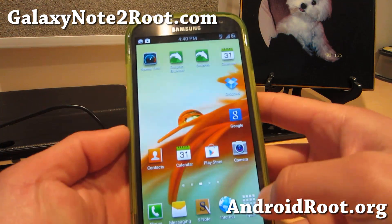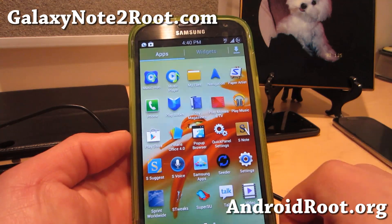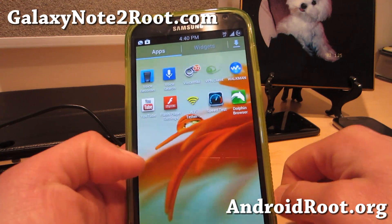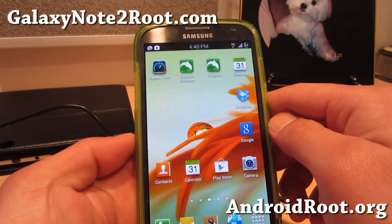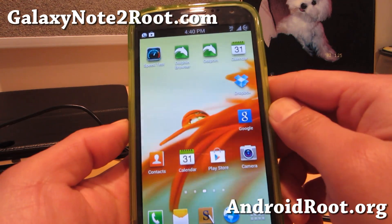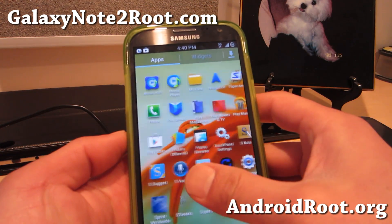So check it out — just a quick update with subtle improvements and I think you'll like it. I've gotten pretty good feedback on this ROM, so check it out for your Sprint Galaxy Note 2. This is my favorite go-to ROM right now, I really like it.